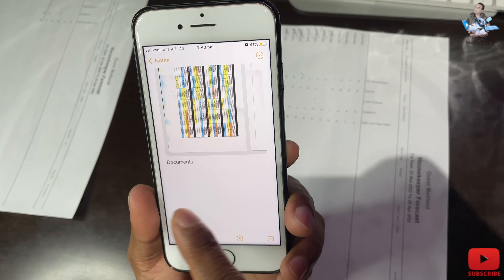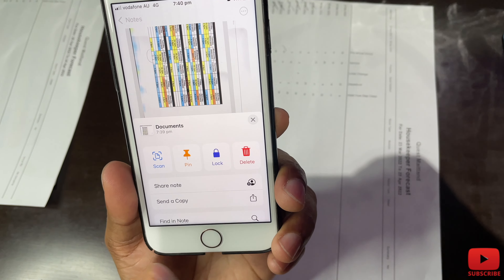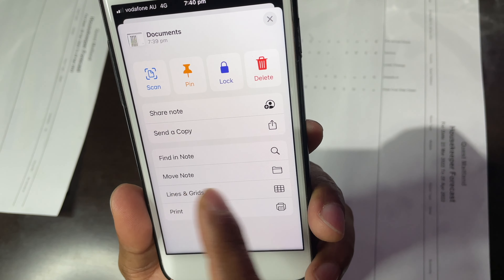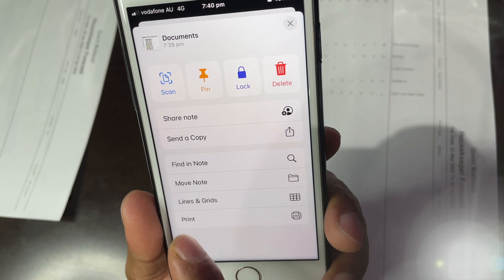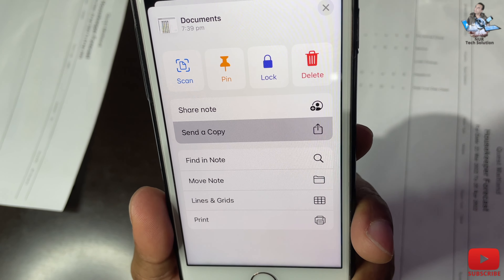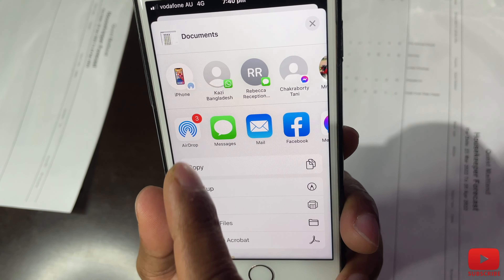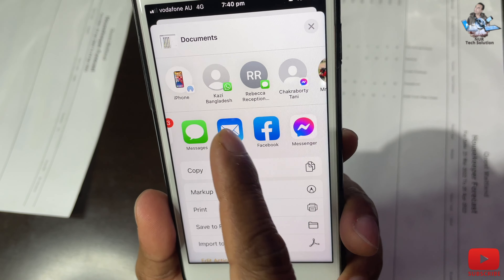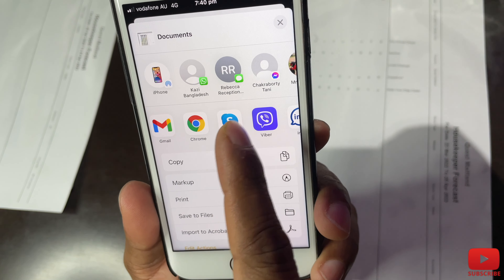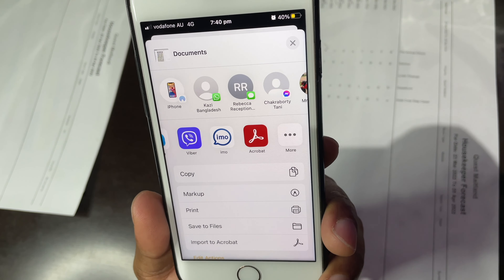Now go to the corner and you'll see three dots — touch that. You can see lots of options: share note, send a copy, find, lines, grid, print, and more. I'll go to share a copy. From there you can share via AirDrop, Messages, Mail, Facebook Messenger, WhatsApp, Gmail — whatever you want. You have all kinds of options to send your scanned document.